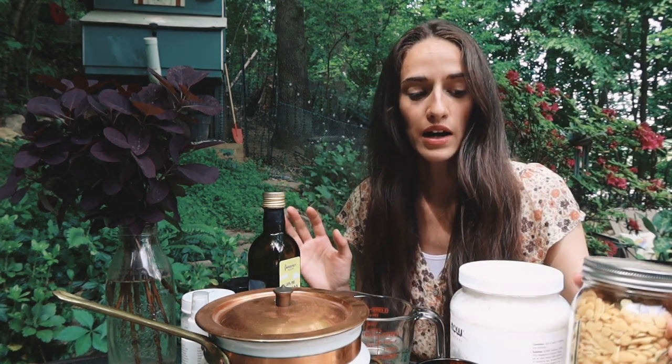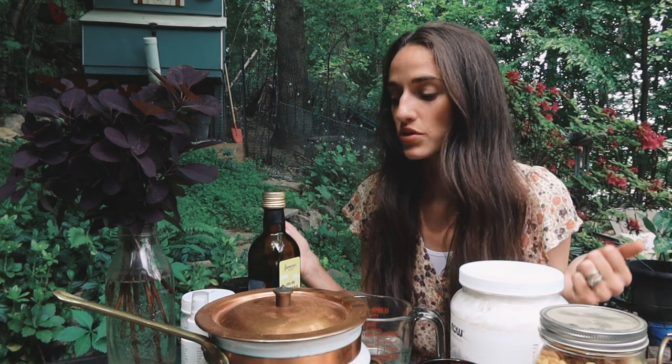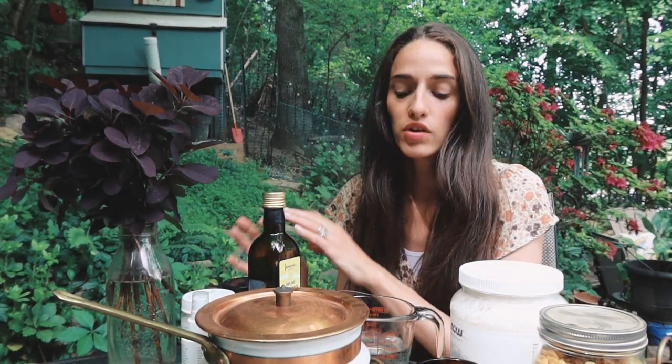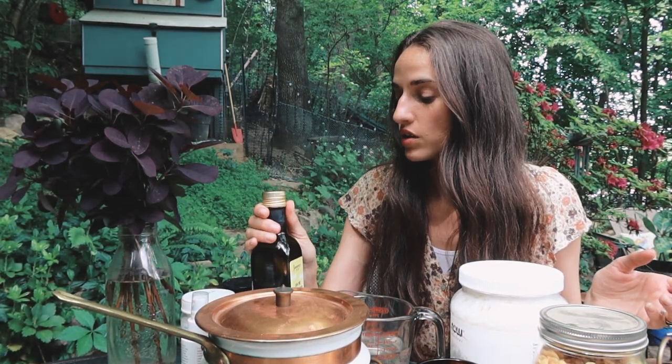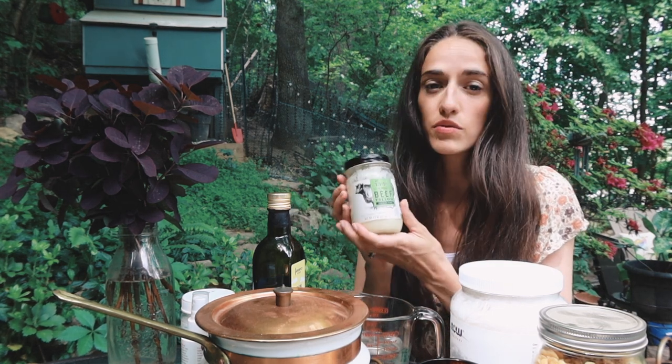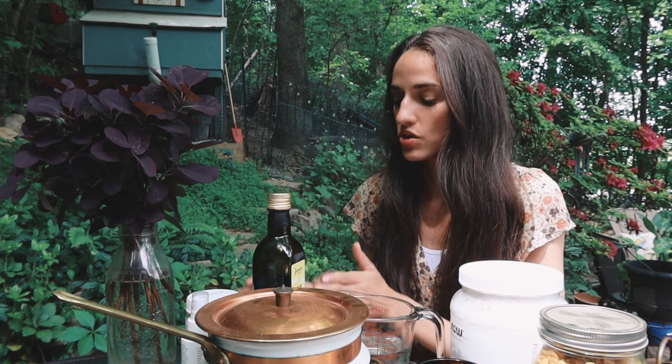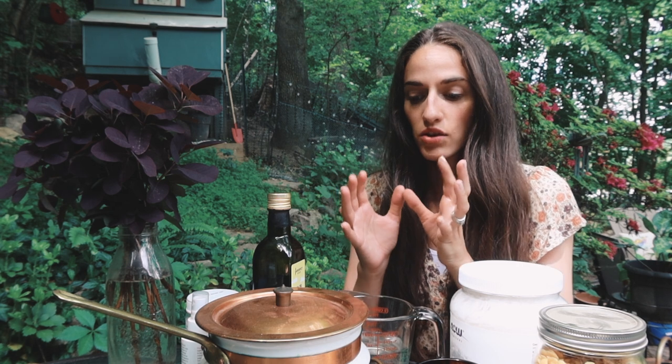You're going to need some beeswax. I always have beeswax around because it basically goes in all homemade products, whether you're making lip balm, body balm, salves, or body butters. You are also going to need an oil or a fat of your choice — this is where you can get creative. You can use olive oil, avocado oil, tallow, or coconut oil. If you have really sensitive skin or are dealing with skin issues, tallow is a great option. You want to use some sort of fat in your lotion.